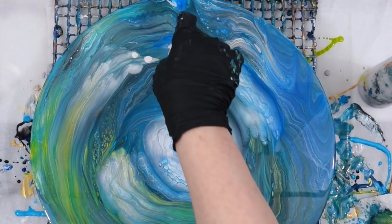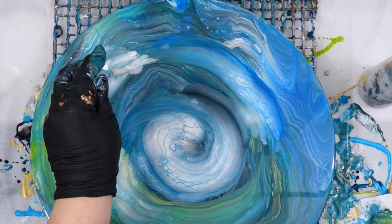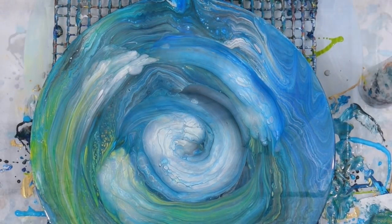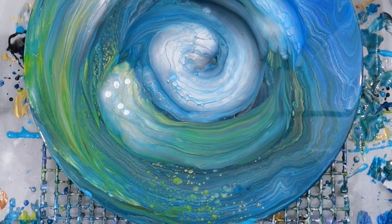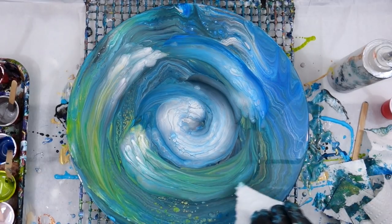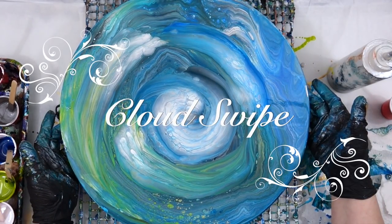I noticed as it sat it started to dissipate a little bit, so I went back in with a few drops to highlight. Honestly, those final drops totally solidified that cloudy look. I'm very gently dragging — not trying to disrupt the patterns already there, just adding a few highlights. I'm looking at the pattern, adding a few drops, and then just barely whispering over the top so it doesn't look like a drop. I know from watching before that it's going to dissipate and smooth itself out. And that is the cloud swipe.